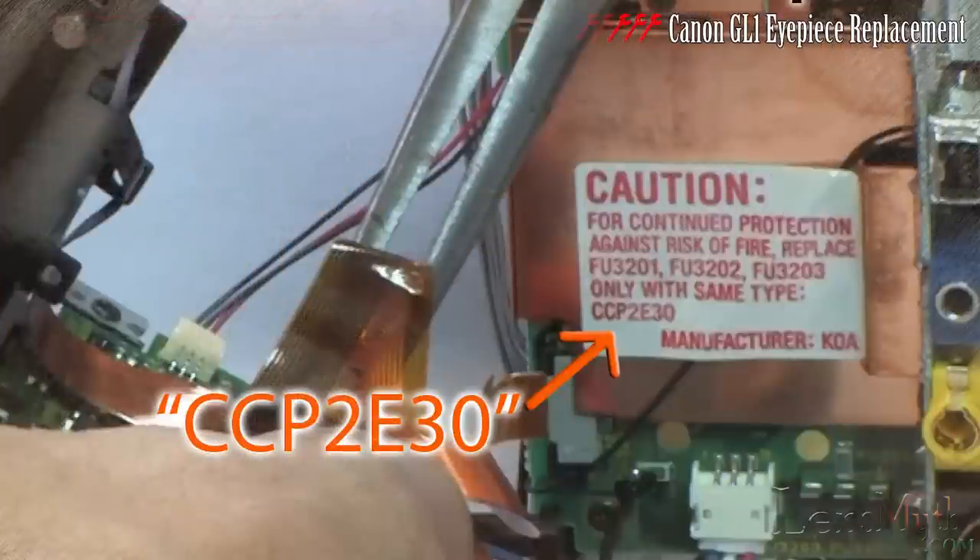I will not be going any further into the camcorder than this, but behind here is access to the main fuses. These may need to be replaced if the reason you're disassembling your camcorder is because it is unable to power on.